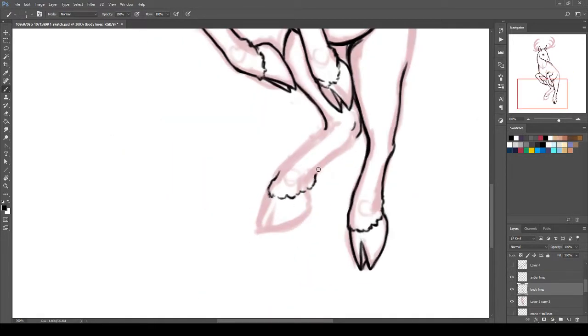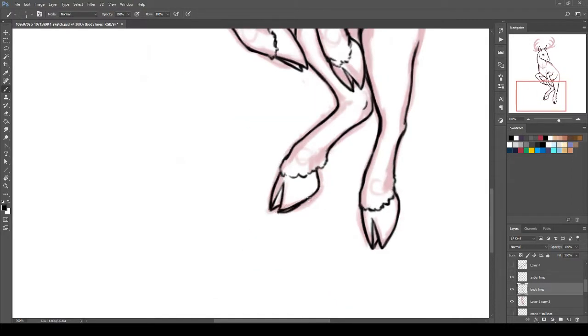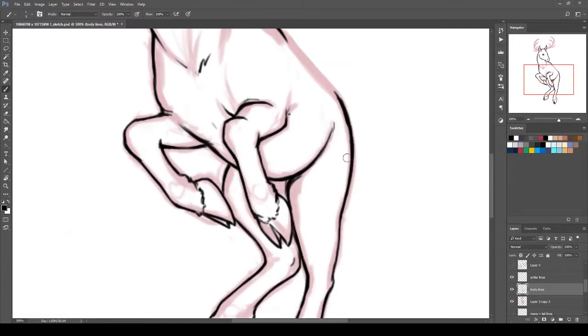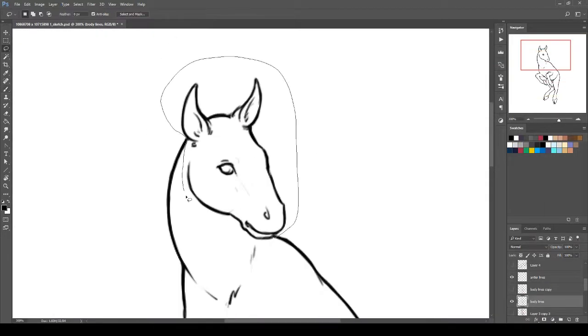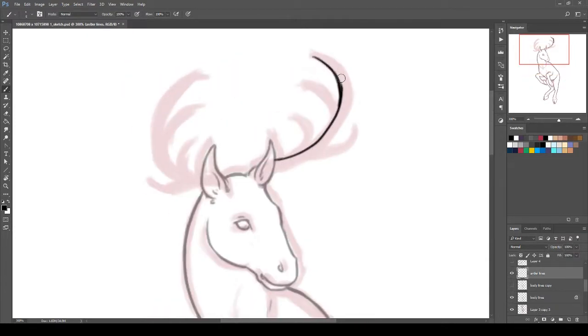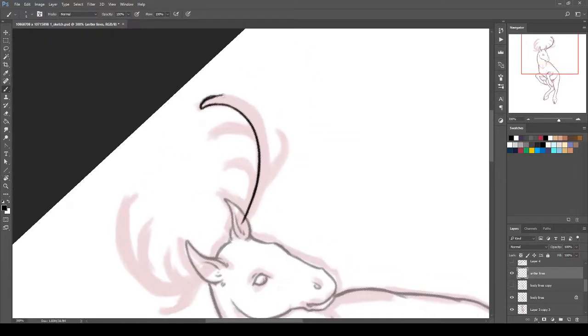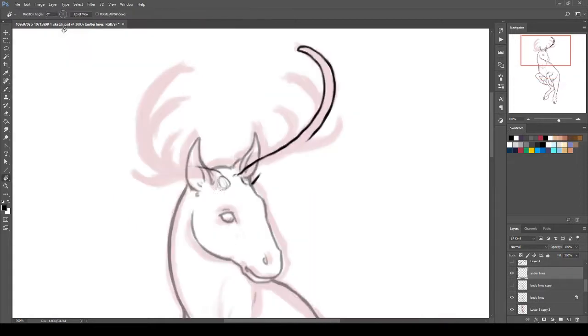Here you can see the deer hooves, which interestingly seem to be actually more pointy than horse hooves — the front of them curves forward more, rather than horse hooves where they sort of just go down. Often during this stage I'll correct anatomy and make sure any little pieces fit together with all the rest of the body and all the different edits, because after the line art's done you really don't want to go back and touch it as much.